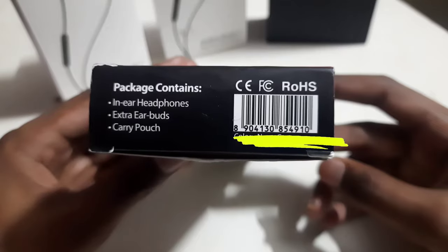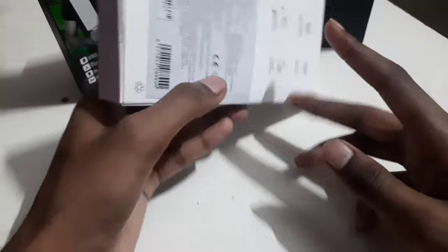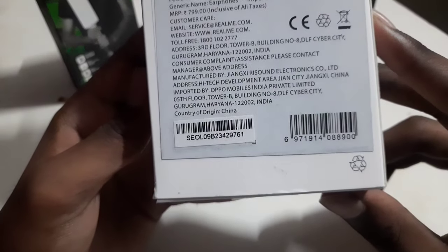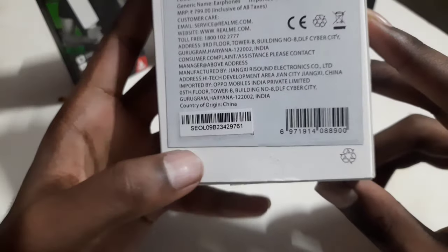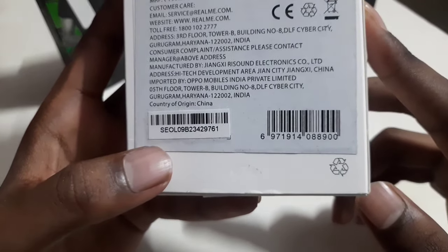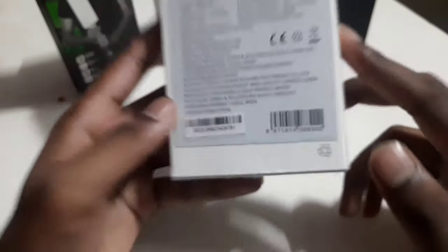The serial number is right there below the barcode. For example, I will show you the next product — that is Realme Buds 2. You can see there are two barcodes here, which can be confusing. The left side barcode is for the courier, and the right side barcode is for the product. The right side sticker has the product's serial number.